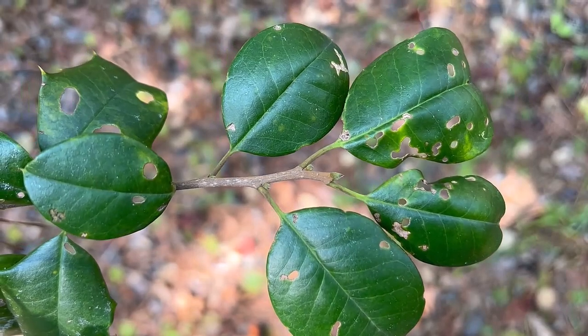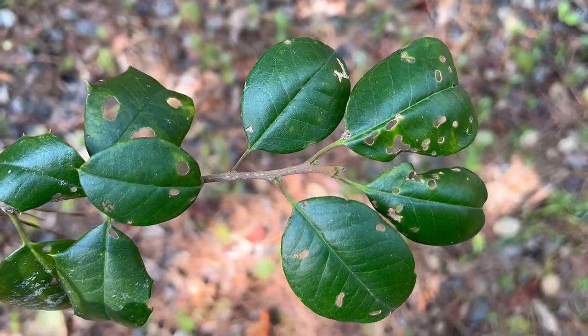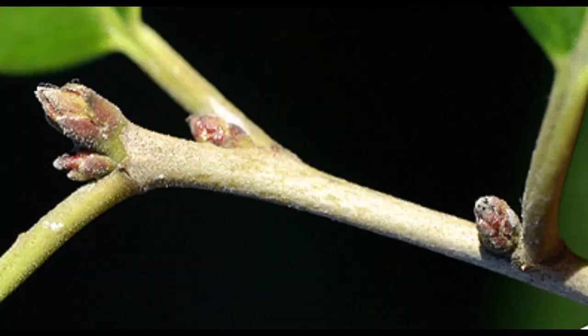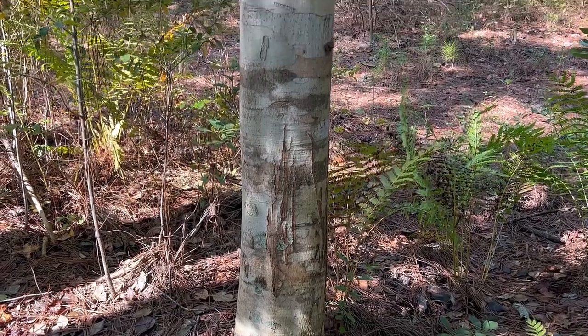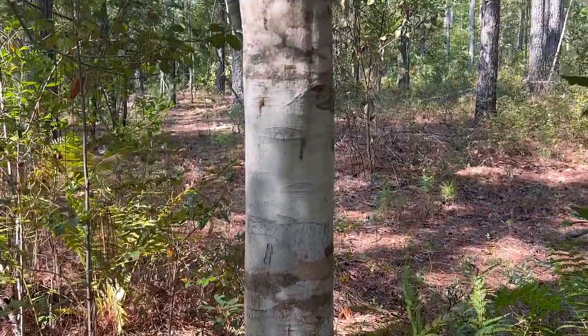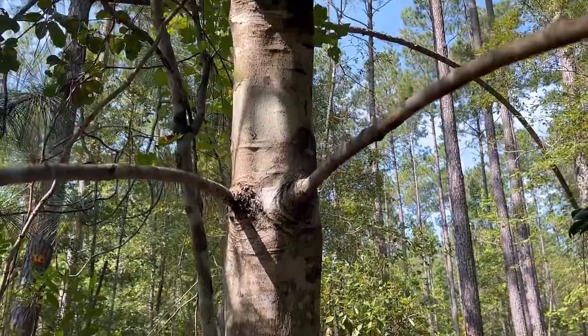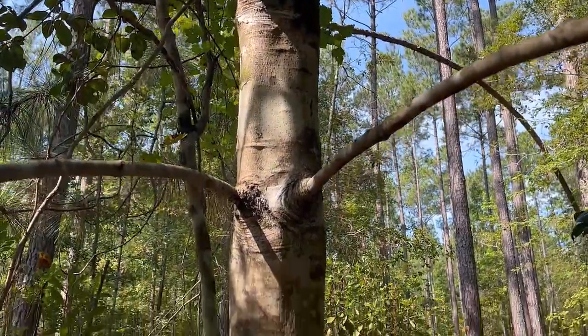The twigs are slender and have a rust-colored pubescence, or hairy texture. The buds are small, reddish-brown, and pointed. The bark of the tree is light gray and smooth, and it continues to be smooth no matter how big the tree grows. So young trees and older trees are smooth — they never really have defined ridges.